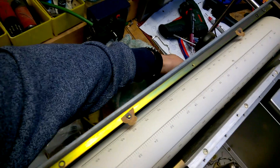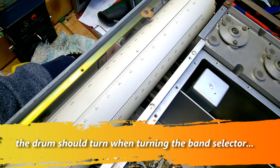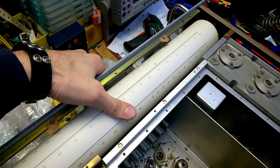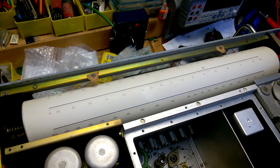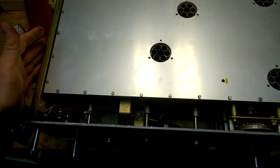Look at this drum. The mechanism is not working — the drum should turn but it's not turning anymore. Unfortunately. The isolation between the main chassis and the outer body continues here, so here is again isolated material.